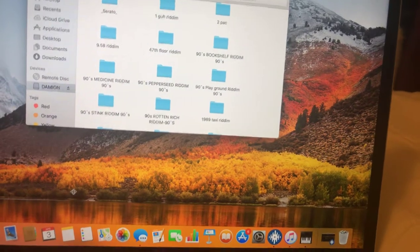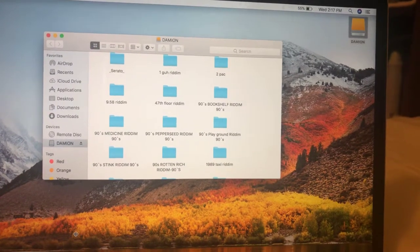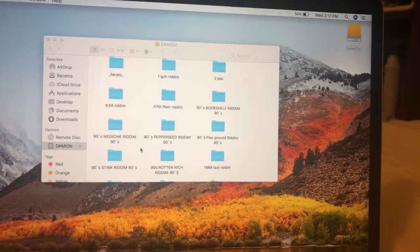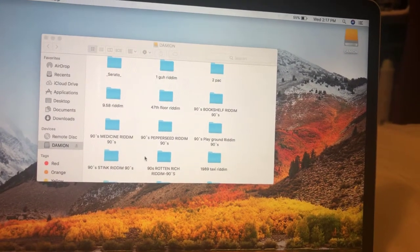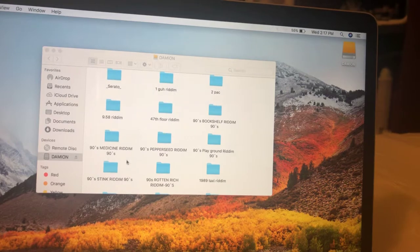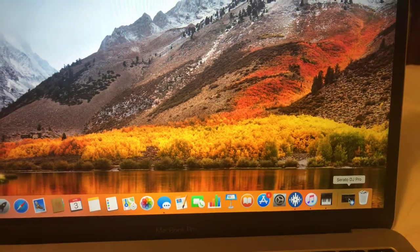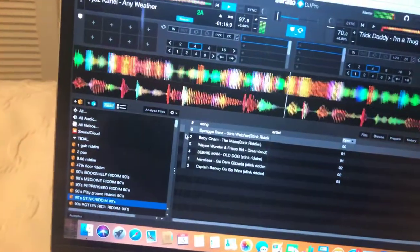Now you'll have the option to drag songs, videos, or files directly into your hard drive without any issues. It's not going to give you that round white circle with the white line across it anymore. After doing all of that, open Serato back up and plug in your hard drive.